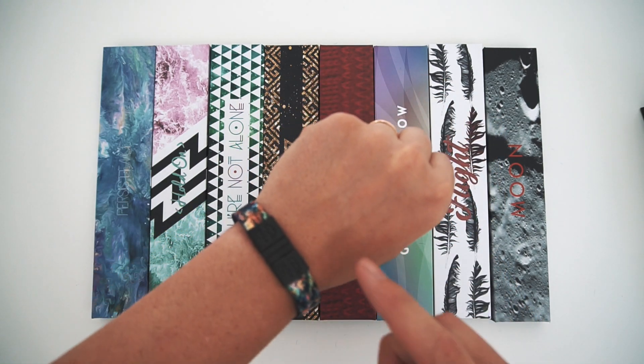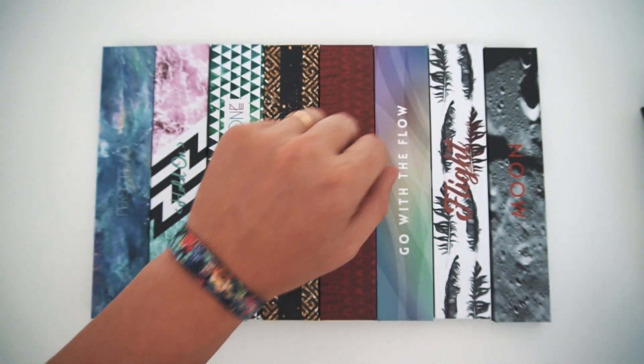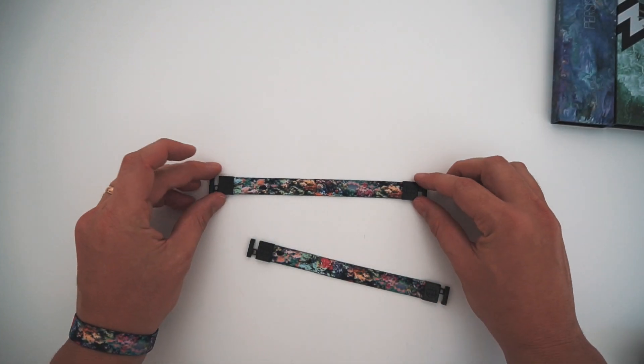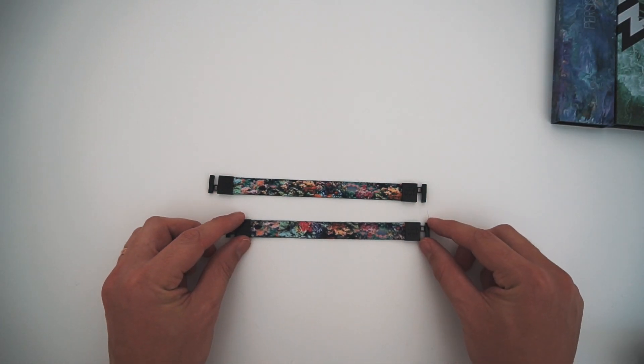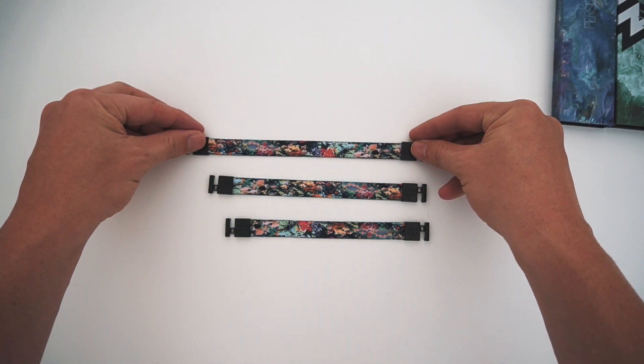Sometimes I wear mine like this with the aglet up, sometimes I wear it with the aglet down like this — you can have more of the design here. I'm gonna show you all three sizes since we have them right here. This is actually a medium, this is a small, and I'm wearing the large — this beauty right here.